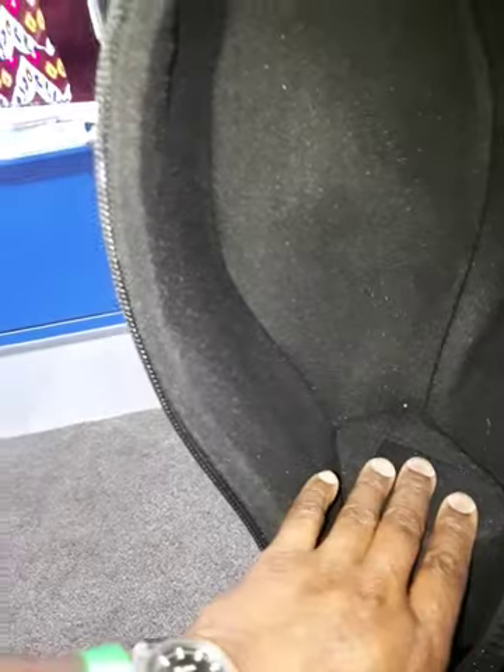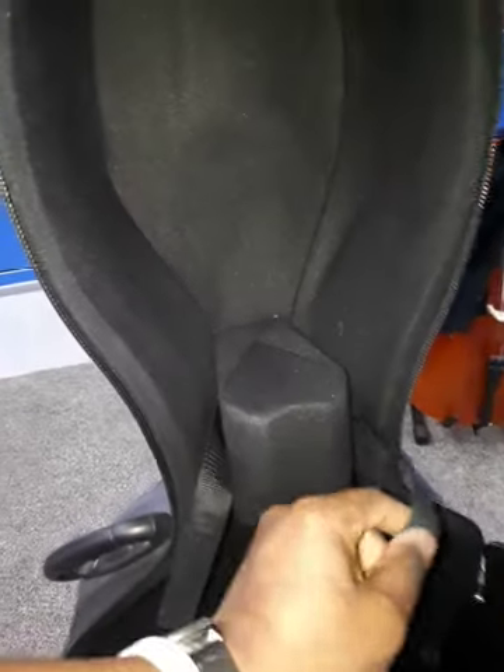Inside the case we have a neck rest for the cello and a velcro strap to strap it in. There's no strap at the top, but we do have an accessory bag which comes out because it has velcro on it. At the bottom and around the case there's thick, soft material — especially at the bottom, there are two big cushions on each side. This raised area means there's air between your cello and the back of the case.